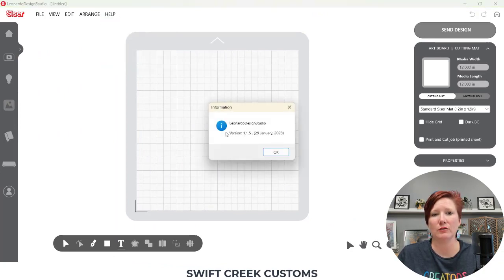At the end of the video I'm also going to show a couple ways on different files that you're opening for print and cut and how they might act differently. In the description of this video you will find chapters and you can jump to a section if you want — I recommend watching the entire video first so you get the whole process. Let's head over to the Leonardo Design Studio software and get started with the setup of our print and cut.